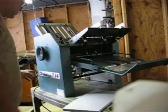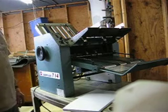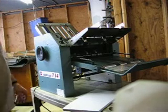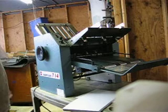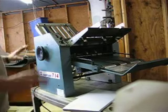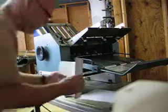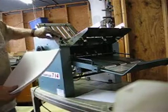Here we have the Bom 714 folder, which will do up to 14 by 20. This is a friction folder — very reliable, pretty much the workhorse of the industry. Every shop out there has either had or has a Bom 714. Really nice, extremely simple to use. We've got an on/off speed control here.